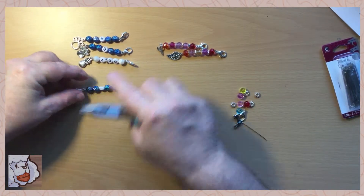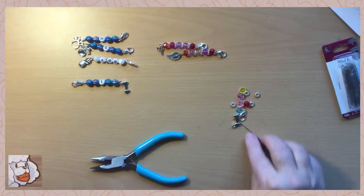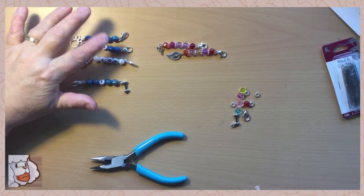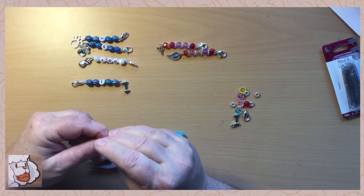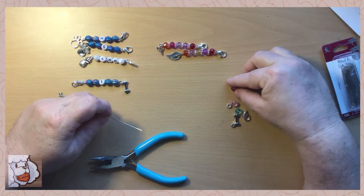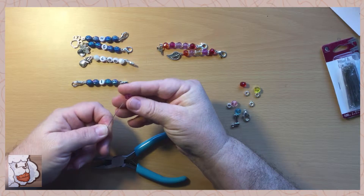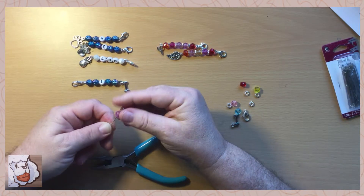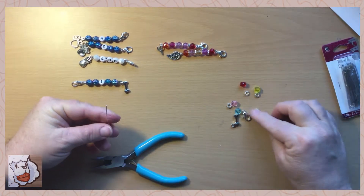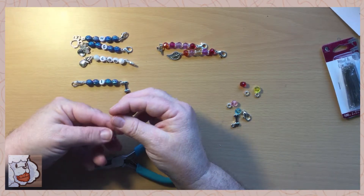I really like these stitch holders. They help me remember what hook I'm using — if I put a project to the side I won't have to worry about the hook falling out or losing the paper where I had the information written.